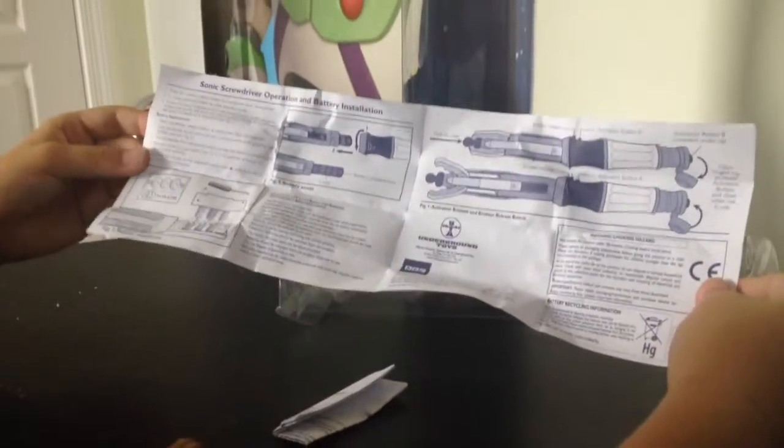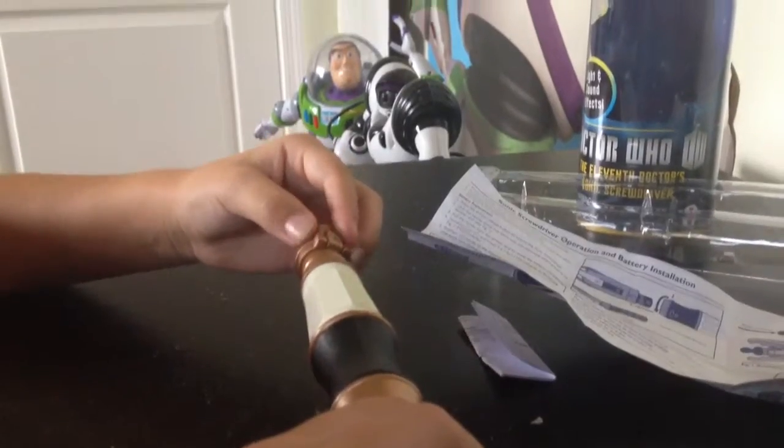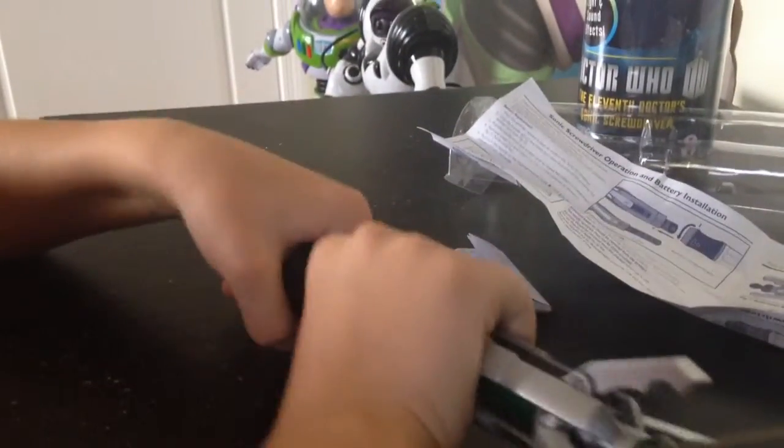I already looked at the manual because I went online. For the people that want to see the manual, here it is. So you gotta pop it up — it's always tricky to pop open. There's also another manual if you want to see how it works. You can look it up online. It's really fun to play with.